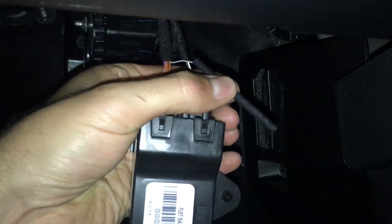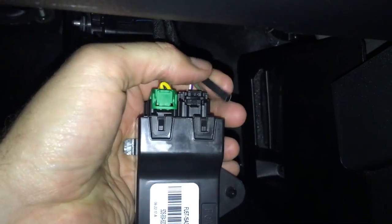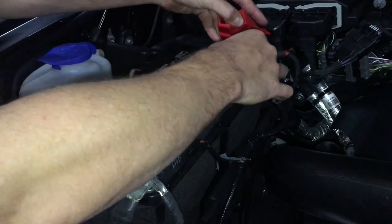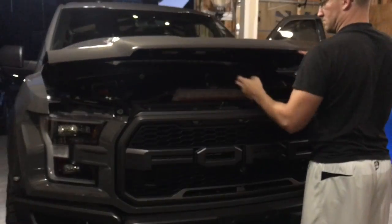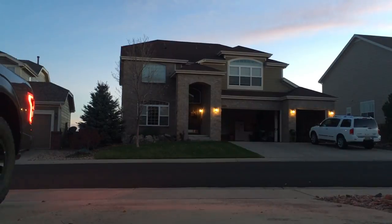You could take a torch to this and heat shrink it, but I didn't find that necessary with how tight it was. And just in case I ever wanted to return the car back to stock, I could. Once you're done with that, put everything back together, hook up the battery, and take it for a test drive.